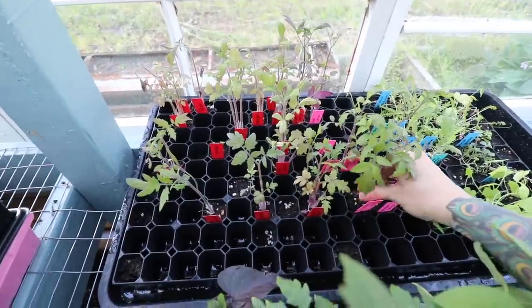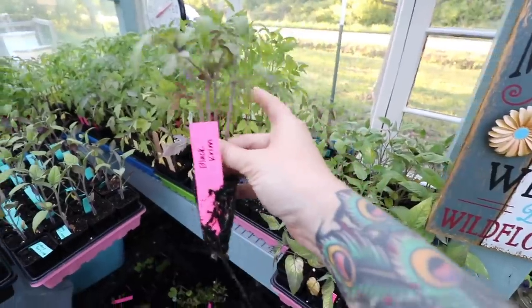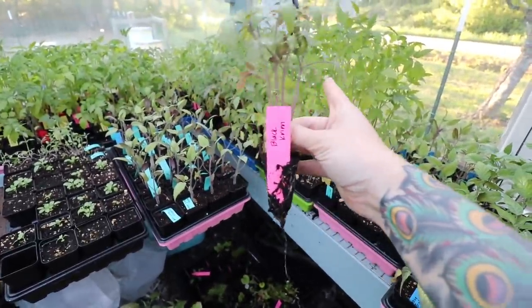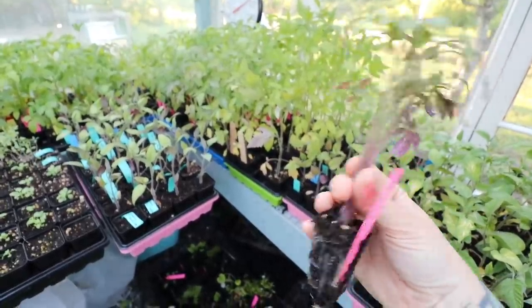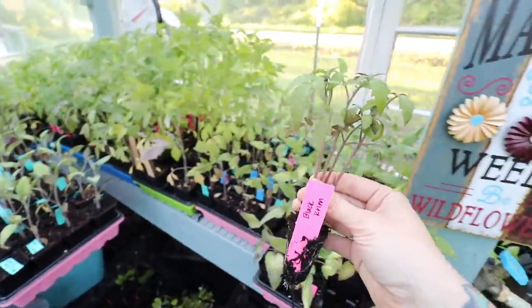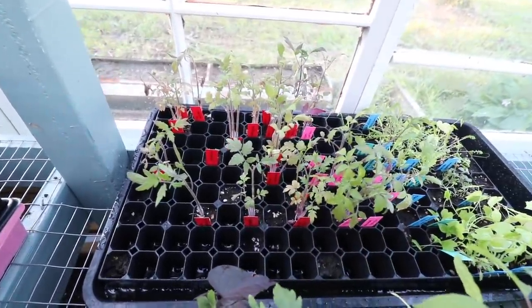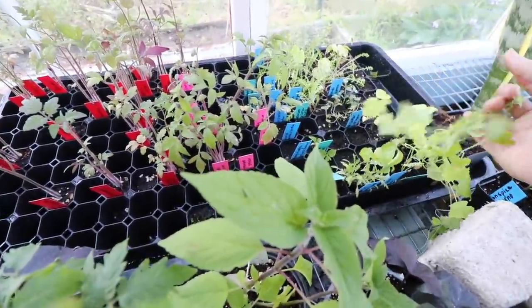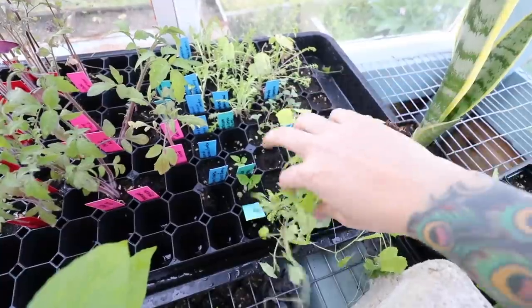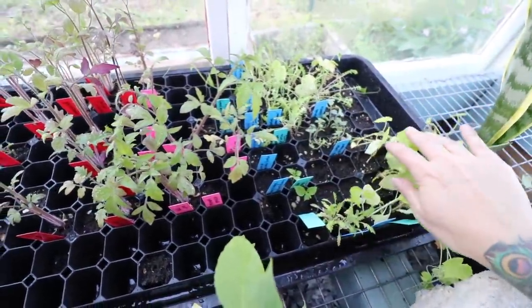These are tomatoes that interestingly came out of the same cells as all the others, but those were separated and allowed to grow while these were not. So I've just got multiple plants in these little plugs. I may still pull some of these, separate them, pot them up, and grow them — I'm not sure yet. All this stuff I am growing, I just haven't planted it yet. These are actually my cucamelons right here and they're all growing together — those are getting planted out soon.